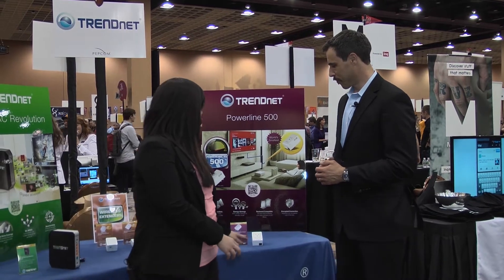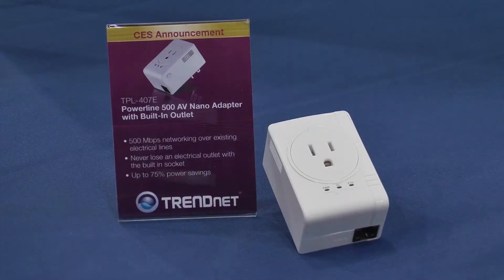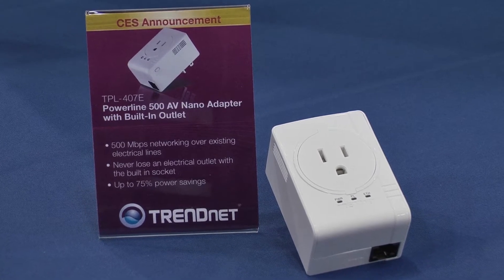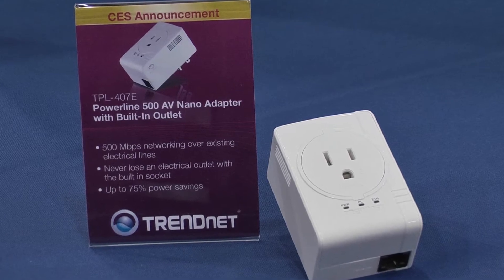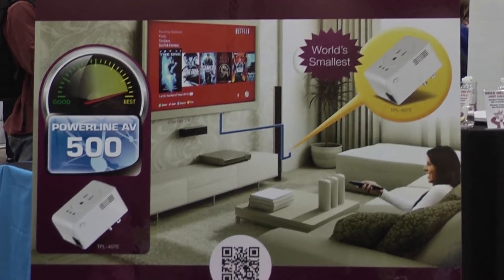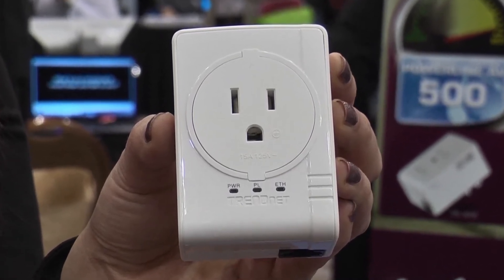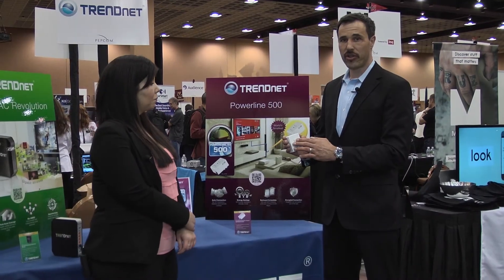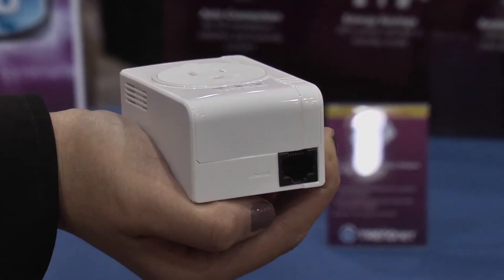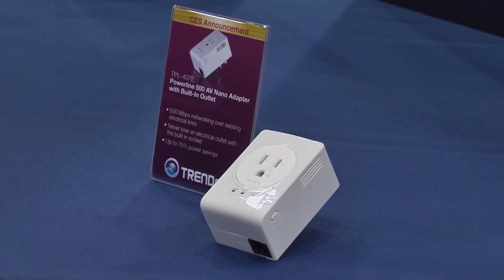Can you tell us a little bit more about the Powerline products we have here? At CES today, we're launching the TPL407E. This is the smallest ever Powerline adapter with a built-in electrical outlet on the front of the adapter. So if you look behind my TV, there's a bunch of devices that need to be plugged in — they need an electrical outlet. This adapter comes with an electrical outlet on the front of the actual device, so you plug this into the wall and plug your power strip with your TV and all of your other devices into the additional electrical outlet on the front. On the bottom, we have an Ethernet port to connect to your media center, your gaming console, your receiver, your internet TV, and that would connect those devices to the internet instantly.